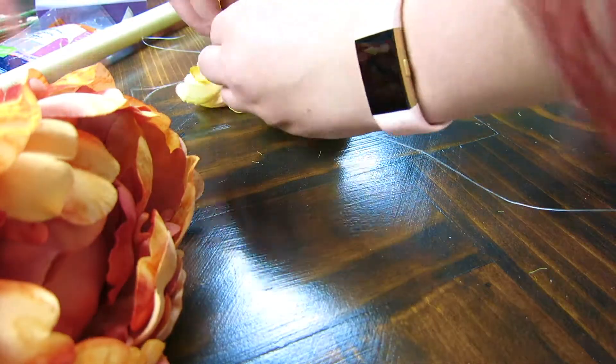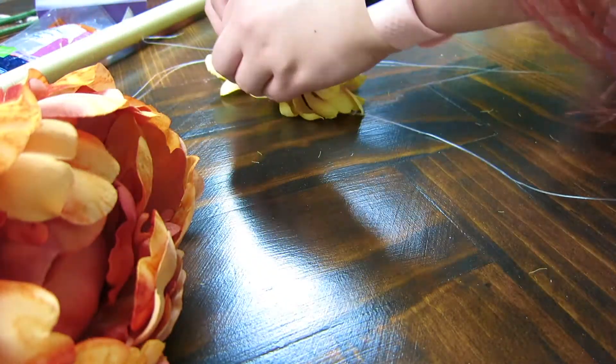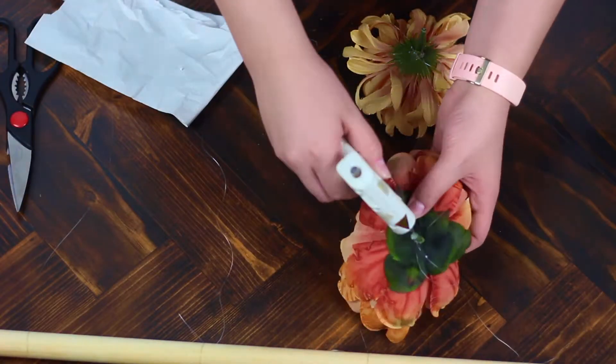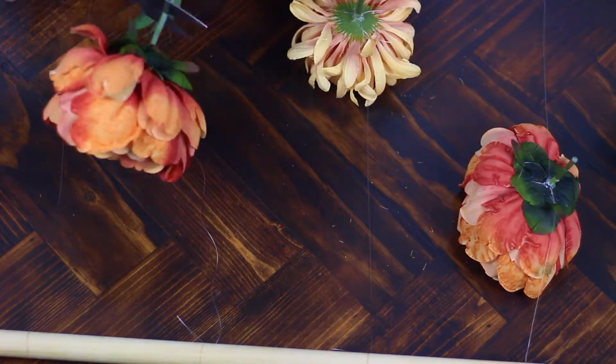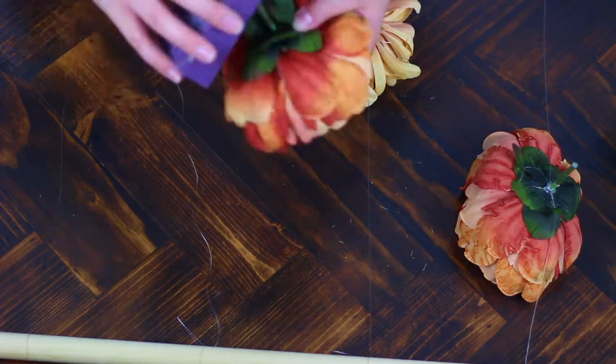Afterwards, I decided to hot glue the knots so the flower stem would actually stay on the longer pieces, just because I didn't really trust this clear string to stay on its own. I didn't want it to slowly unravel. So I just continued to put all of those on.